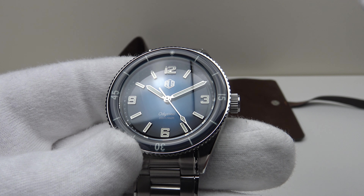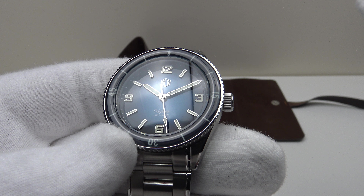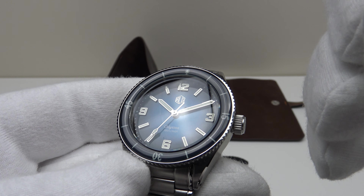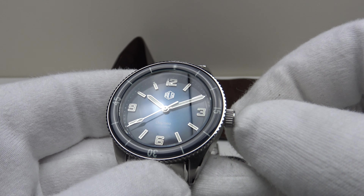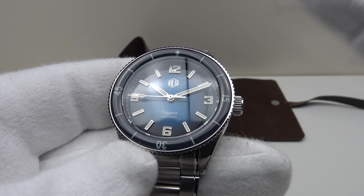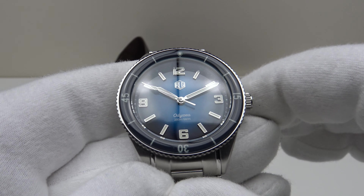I regard the Miyota caliber 9039 as equal in quality to a Sellita SW200-1 or an ETA 2824-2 in elaboré grade. It has 24 jewels — very close in architecture to the ETA 2824-2 with 25 jewels and the SW200-1 with 26 jewels. All of those movements run at 28,800 vibrations per hour at a frequency of 4 Hz.